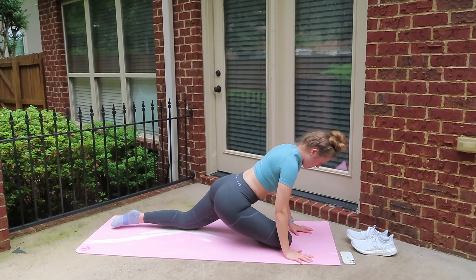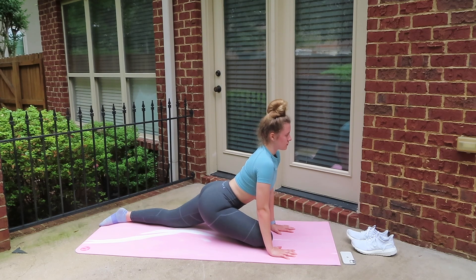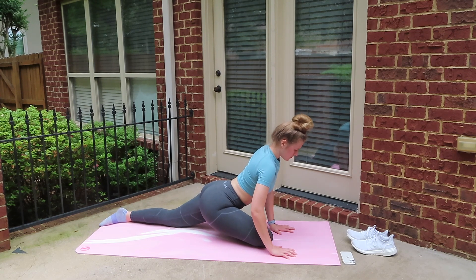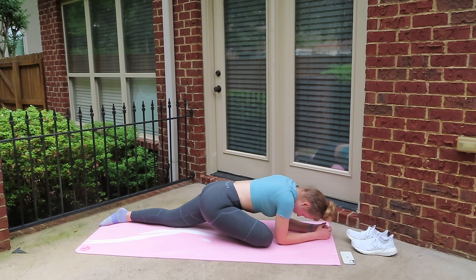We're going to move into my favorite stretch, which is the pigeon pose. So the foot that was forward — go ahead and bring it underneath you, bringing your foot in close to your body. We're just going to sit up for a while and then we're going to lay down and really feel that stretch. Go ahead and bring your elbows down to the ground, bring your head down, and really feel that stretch in your legs.